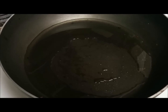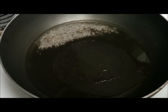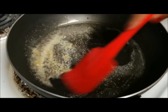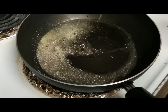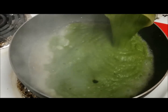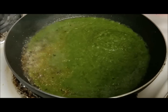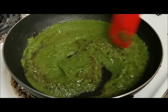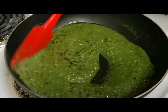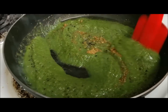For making the gravy, I have taken two tablespoons of oil. Once the oil is hot I am adding mustard seeds. Now I am going to add the onion paste and then add the coriander powder, cooking it till the oil separates from the masala.